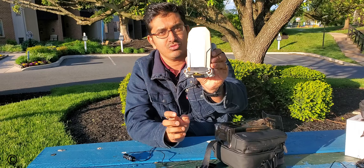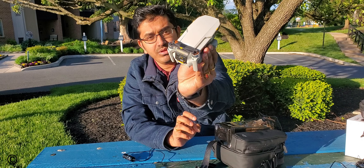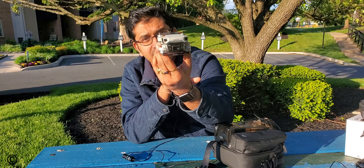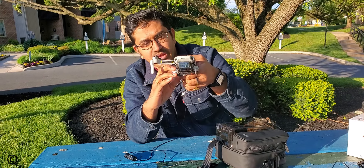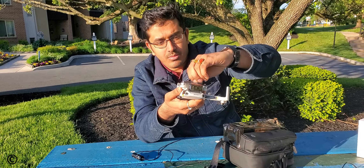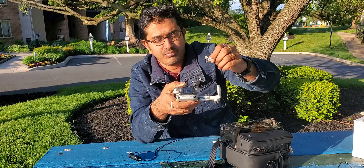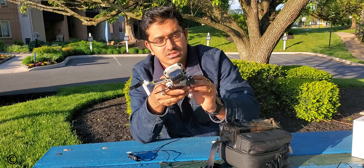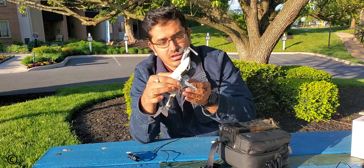Inside the bag is the DJI Mavic Mini 2 drone. This is how the drone looks — it looks exactly similar to the Mavic Mini 1. I find no difference in this drone. When you open the propeller, it works exactly the same way as the Mavic Mini 1. The propellers are strapped with a plastic protective cover, which I am now removing.